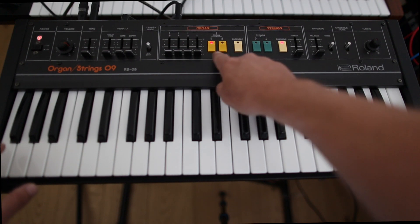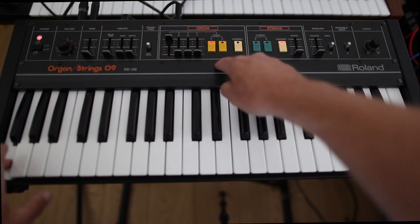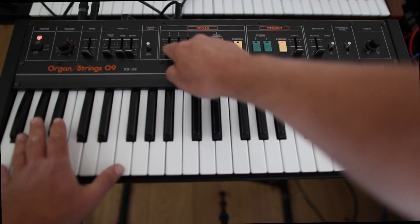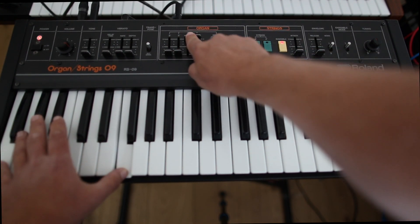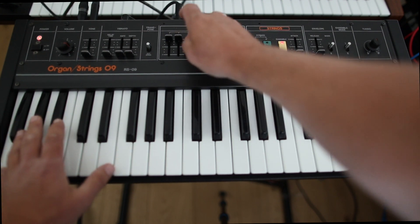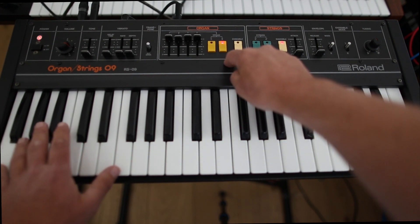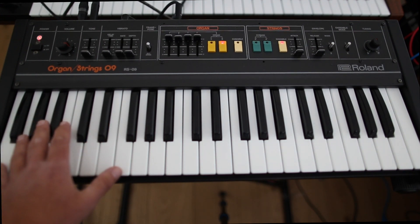First of all, we have two organ sounds. The first organ sound has no signal, so it was very deep. It sounds a little bit like a square wave. The second sound sounds a little bit more like a saw wave.